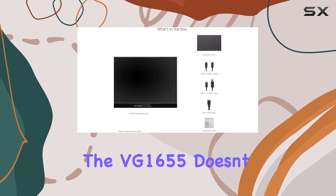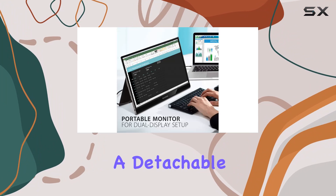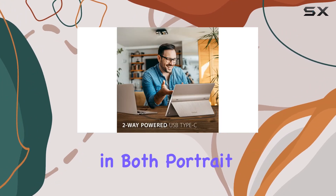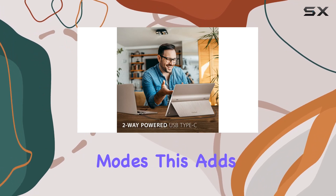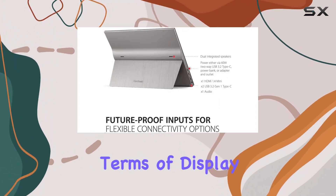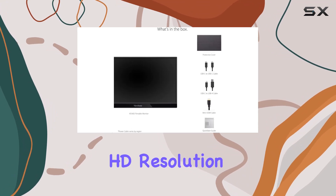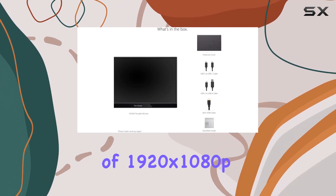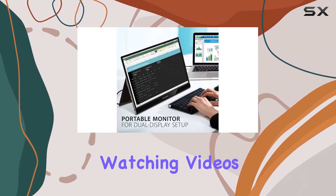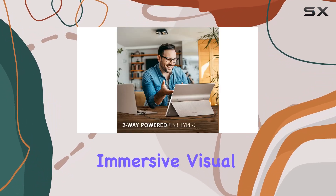The VG1655 doesn't just stop at its sleek design and convenient connectivity. It comes with a detachable magnetic screen cover and a built-in stand, providing flexibility for orientation in both portrait and landscape modes. This adds a layer of versatility, catering to different user preferences. In terms of display quality, the 15.6-inch IPS panel delivers a crisp Full HD resolution of 1920x1080 with a 60Hz refresh rate. Whether you're working on documents, watching videos, or gaming, the VG1655 offers a vibrant and immersive visual experience.